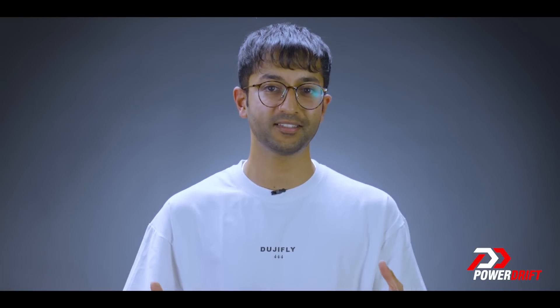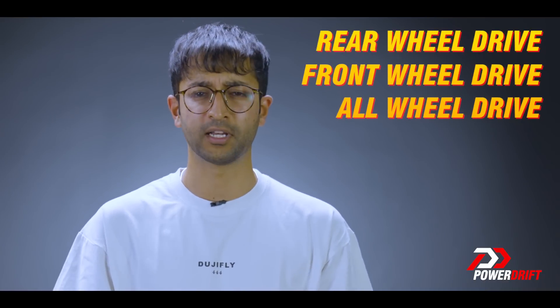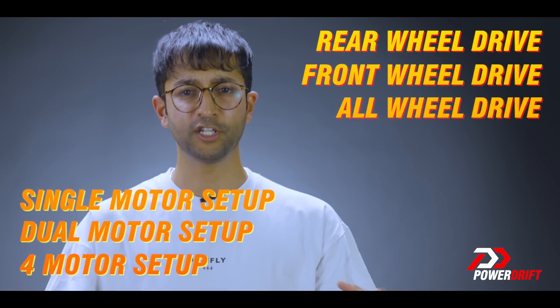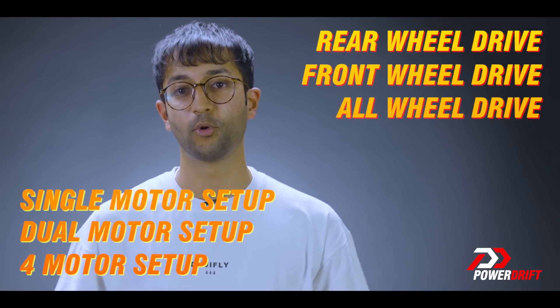The biggest advantage of a skateboard platform is modularity. While some modern scalable platforms can be altered a little bit to suit different body styles, skateboard platforms can be adjusted to accommodate vehicles of different segments altogether. One platform can host rear-wheel drive, front-wheel drive, and all-wheel drive powertrains. You can have a single motor, a dual-motor setup, or even four motors — one for each wheel. This essentially allows for economies of scale for one of the most expensive components of a vehicle.